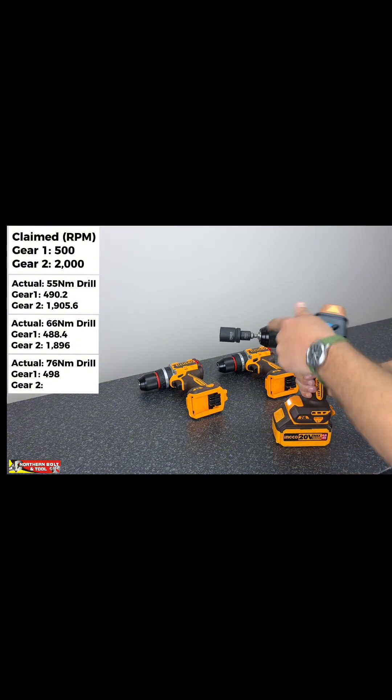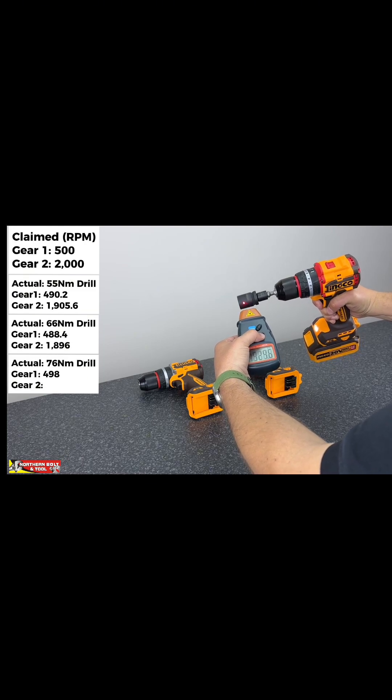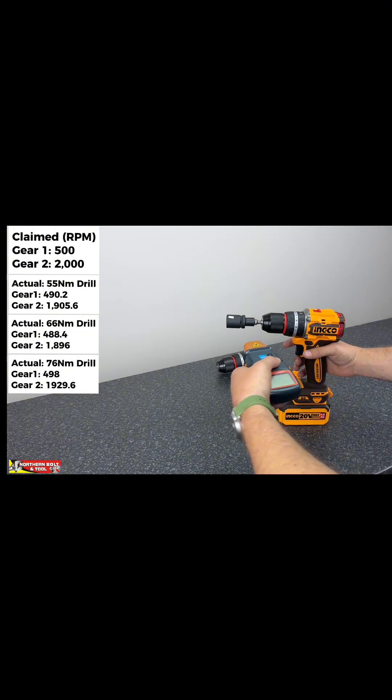Almost bang on 500 — let's see if we get to 2000. 1925 — pretty good, a little bit better than the others. We've got the 86 Newton-meter machine rigged up.